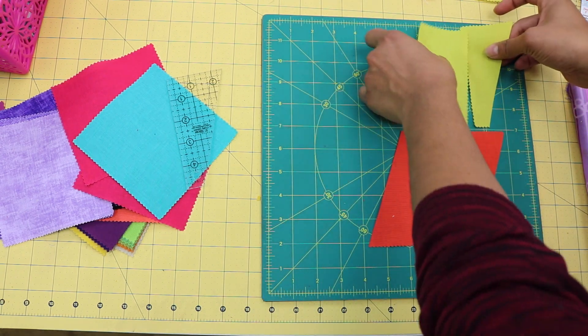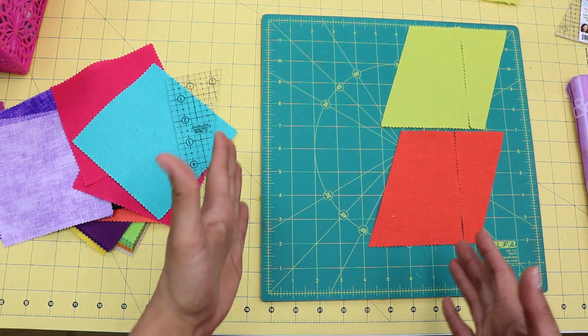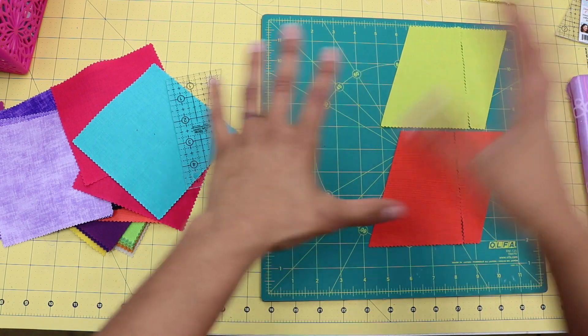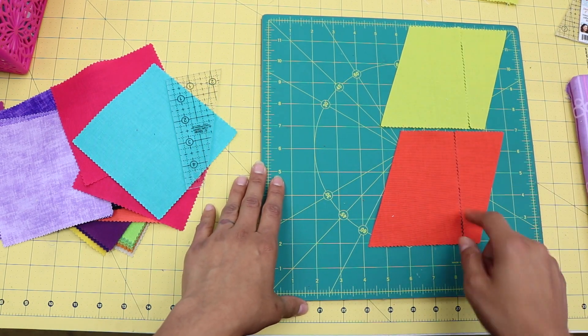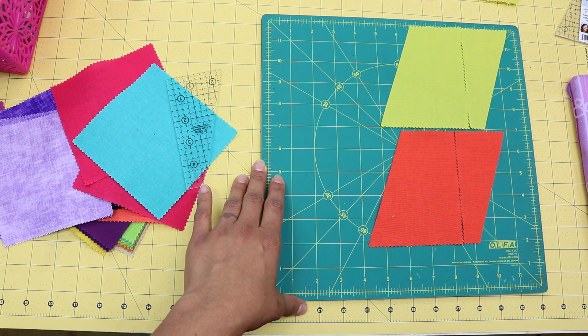Now when you piece these all the way around in rows, you can get a really cool, more modern and more flowy type of quilt design in the finished quilt top. So let's head over to the sewing machine and piece these together and show you some variations on how you can piece these together in a quilt.